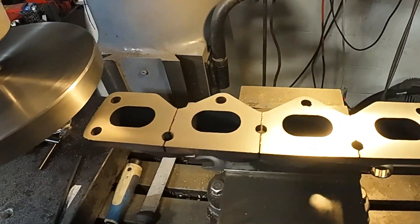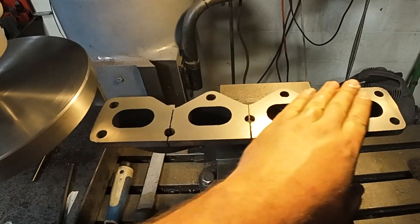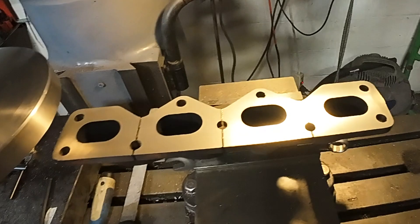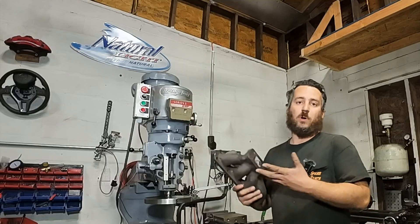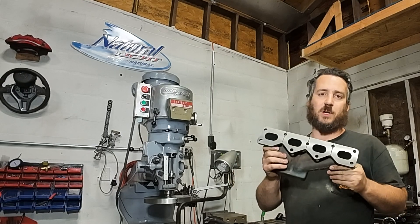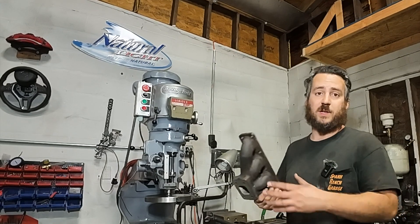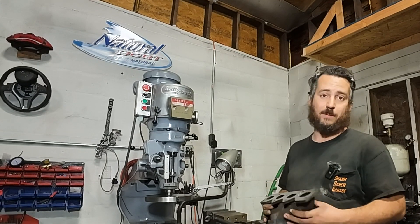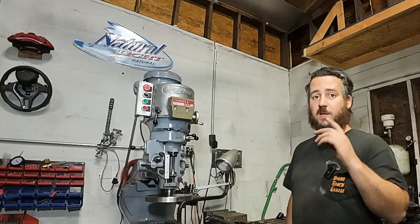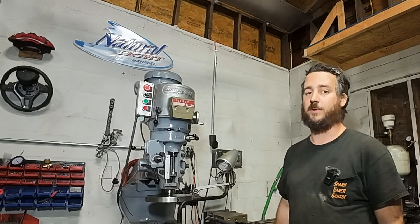That turned out absolutely awesome. She's flat at only one thousandth — it didn't ring too bad either, I can't complain about that. Well guys, that wraps up another Side Job Saturday. This exhaust manifold turned out awesome. I'm sure the owner is going to be really happy with it. Went as I expected — luckily it wasn't too bad of a job. If you've got any questions regarding this kind of stuff, post them in the comments. Thanks for watching Side Job Saturday. I'll see you next time on Spank Ranch Garage.